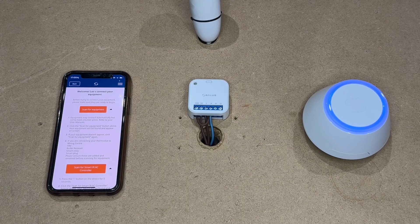Once you have supplied power to your relay and it is wired correctly for the purpose you need it for, you will need the hub with a blue ring on it connected to the WiFi, your Smart Home app open, and then the red light will be flashing.